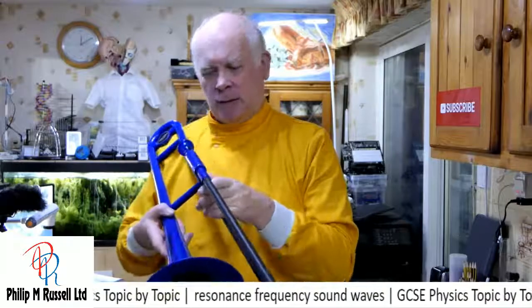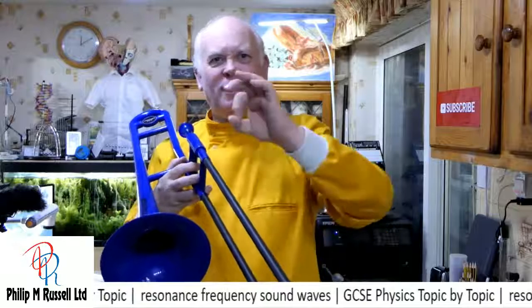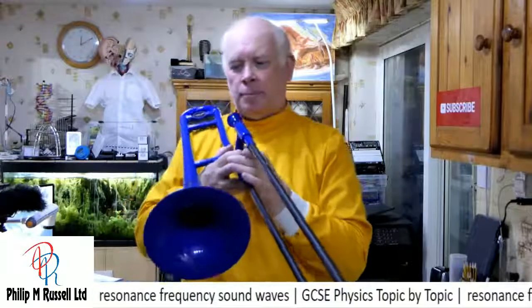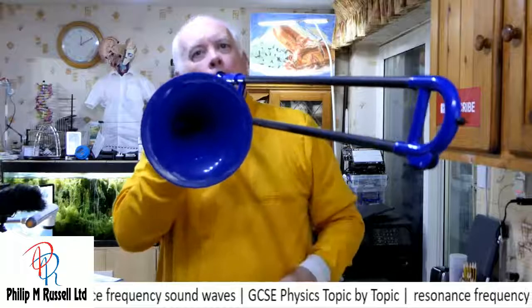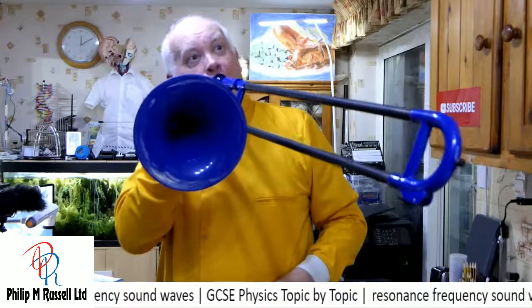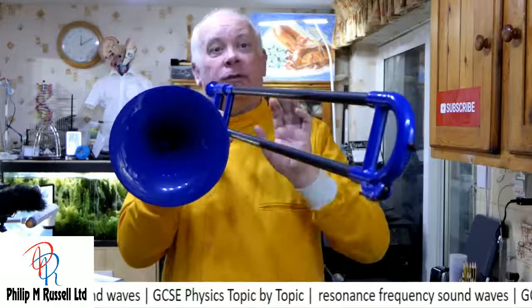I do have another trombone which is really awful — it's a piece of copper tubing, the same length and thickness. It sounds really awful, worse even than the trombone. With the trombone I can make different shapes with my mouth and make different notes without changing the length. I can make some different notes, and if I make those notes and change the slide to change the length, it changes the sound further.